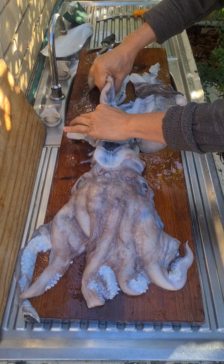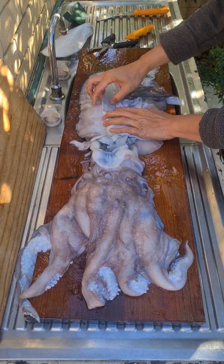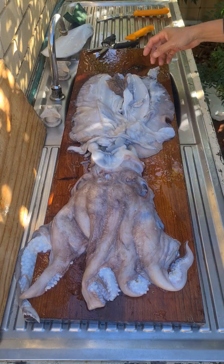And here are the wings. It's a bit of work to get the skin off, but that's for another video another day. Thank you.